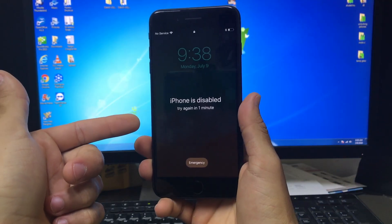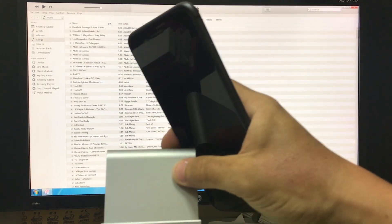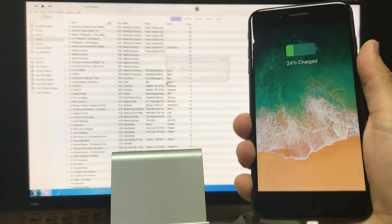Or your phone might be disabled like this as well and you need to reset it. So I'm going to go ahead and show you now how we're going to do this. First off, make sure that your phone is connected to the computer.